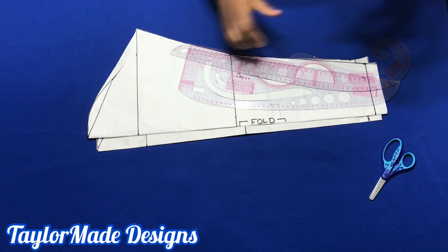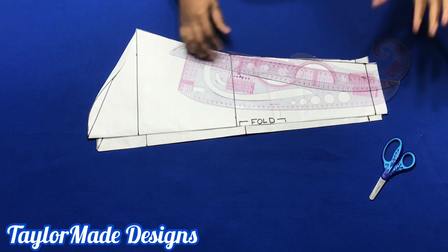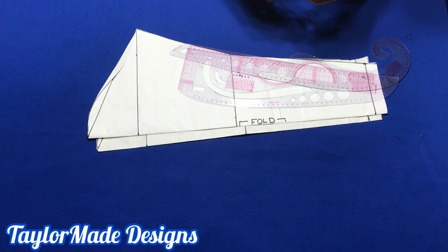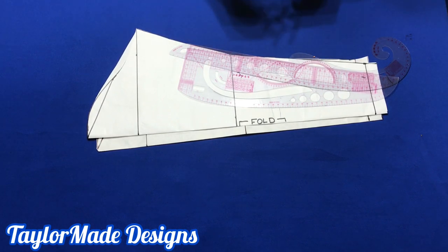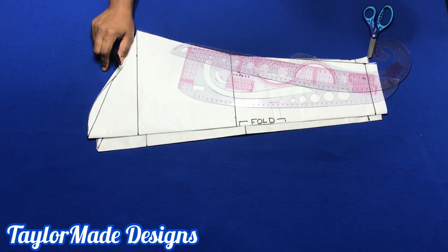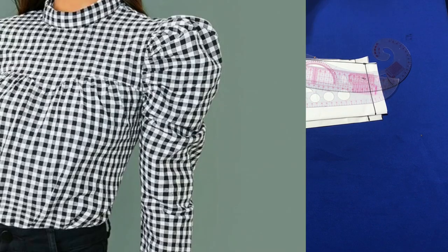Hello Sewmates! It is an absolute pleasure to have you once again on my channel. If this is your first time checking out my channel, please consider subscribing because on this channel I teach you how to do simple DIY fashion right there at your home. Today I will be showing you two different ways in which you could achieve a leg of mutton sleeve. So let's get started.